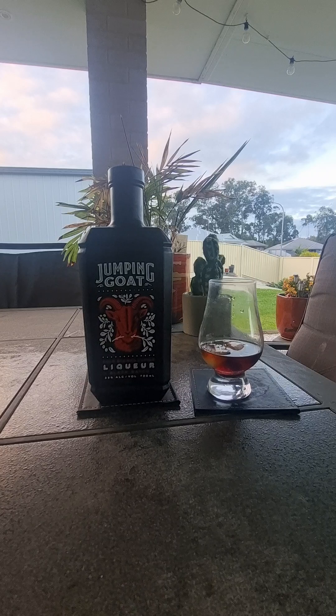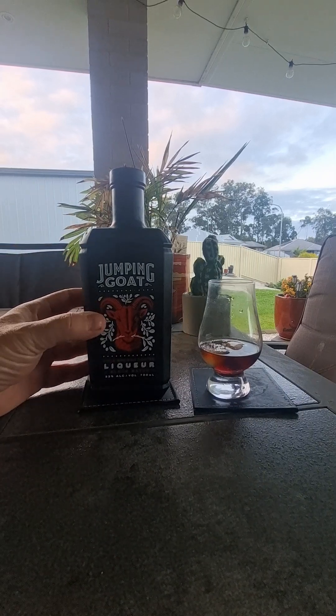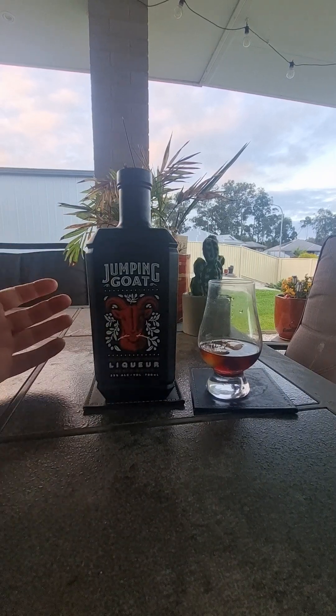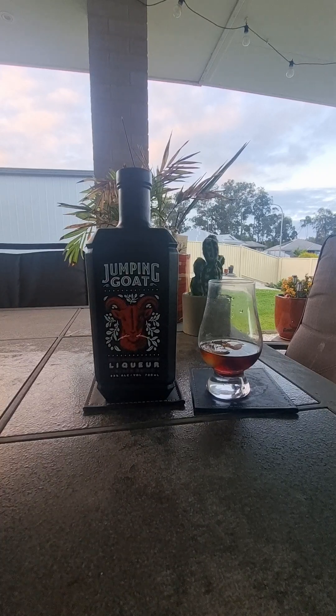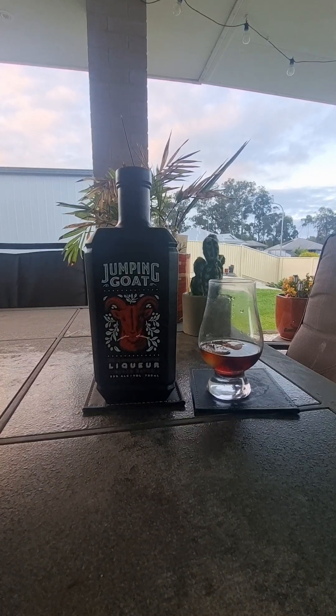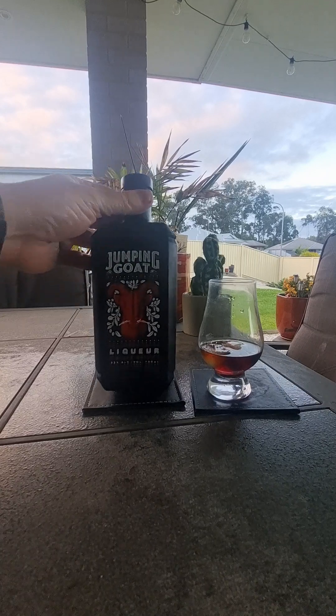So when it comes to liqueurs, I love an espresso martini and I love a coffee liqueur. So I picked up a bottle of this — I've been wanting to do it for a while. It's made in New Zealand, which is why I picked it up, because every beer — like Cher, Behemoth — some of those breweries are pumping out some magnificent beers from New Zealand. It must be the water. So I picked up this Jumping Goat liqueur.